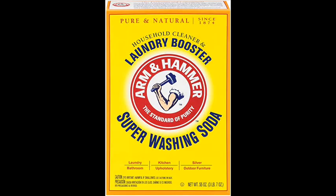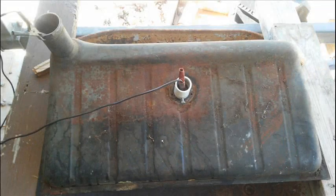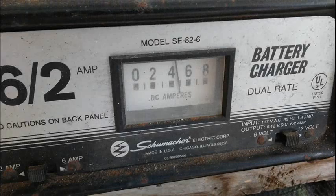I mixed up 8 tablespoons of Arm & Hammer washing soda and 8 gallons of hot water. I plugged the gas tank outlet line and poured the solution into the tank until it was about a half inch from the gas gauge opening. I inserted the steel bar into the gas gauge opening, making sure it was not touching the tank. I set the battery charger to 12 volts at 2 amps, connected the negative clamp to the gas tank filler port and the positive clamp to the steel bar, then plugged in the battery charger.